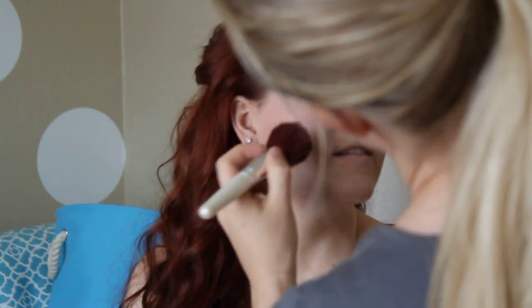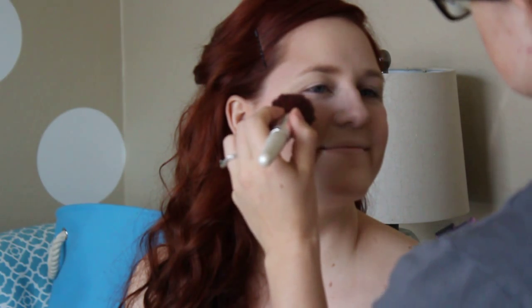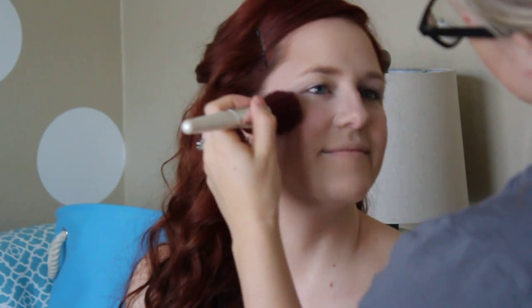Something on the nose. I can actually probably do a little bit more, just to give her that nice blushing bride look.